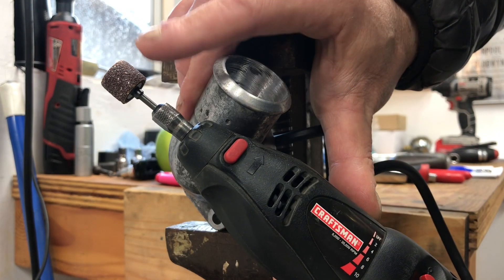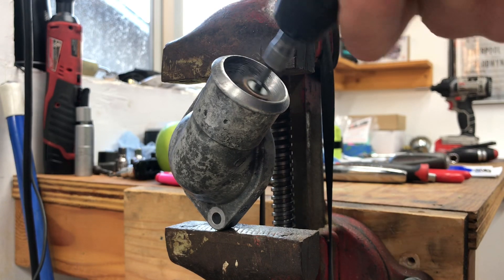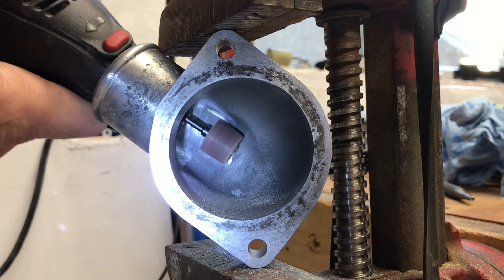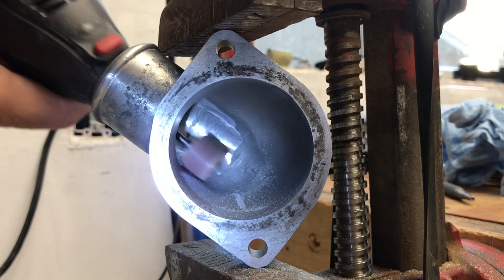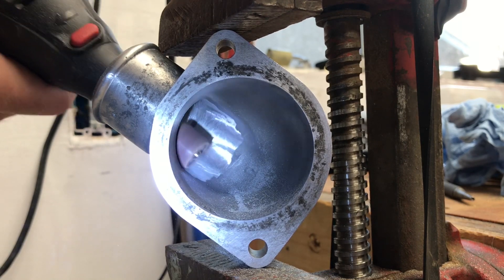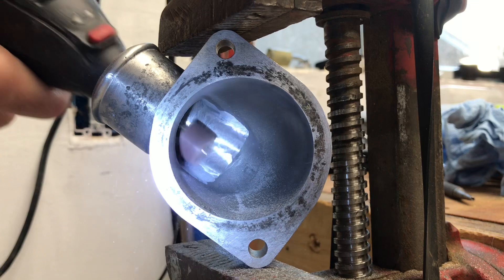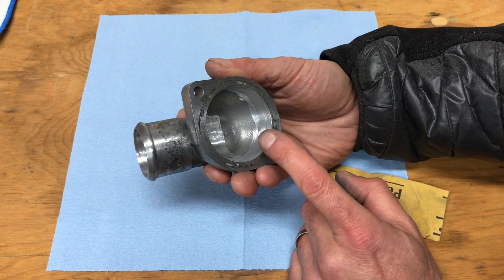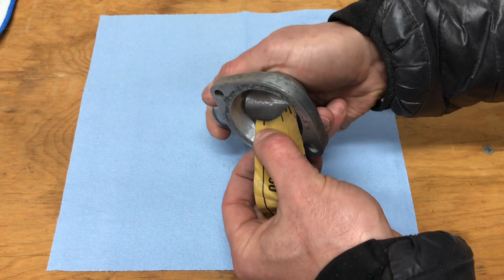To do this job I'm using a Dremel tool with a little round sanding attachment to sand off that ridge and smooth out the inner bore. After hitting it with the Dremel and sanding bit, I take a little bit of sandpaper — 800 grit — and give it a fine polish to smooth everything all the way out, going over all the areas I just worked on with the Dremel.